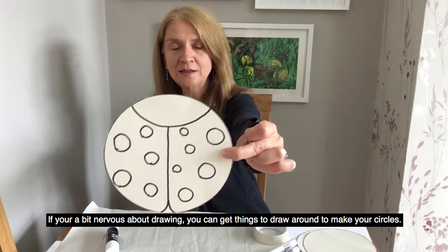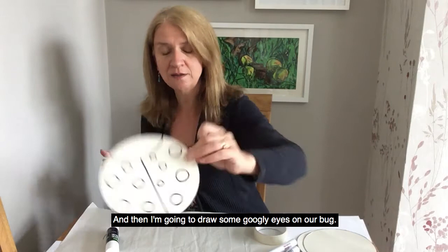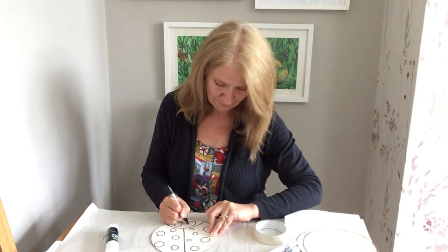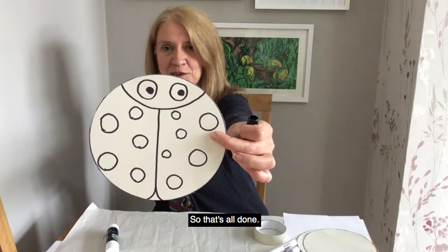If you're a bit nervous about drawing, you can get things to draw around to make your circles — but I'm just going to have a go today. You could use pennies and things like that. And then we're going to draw some googly eyes on our bug, like this, and give them some middles.